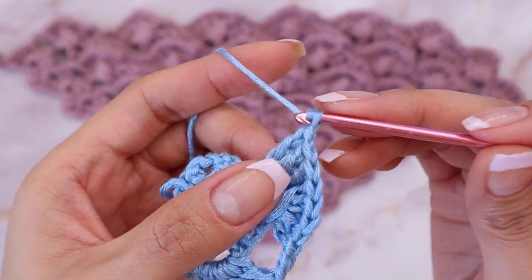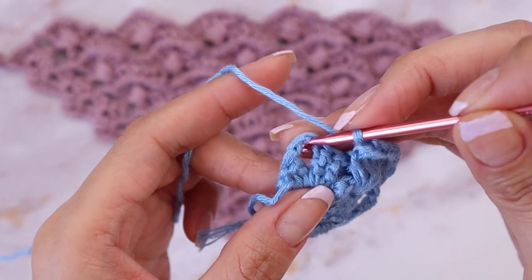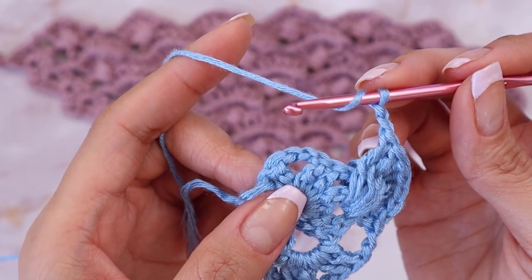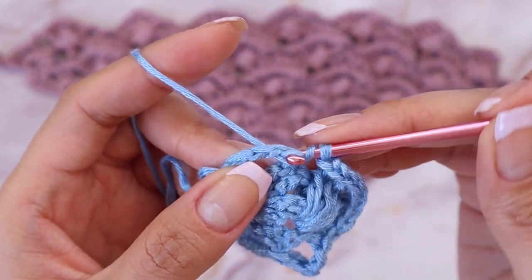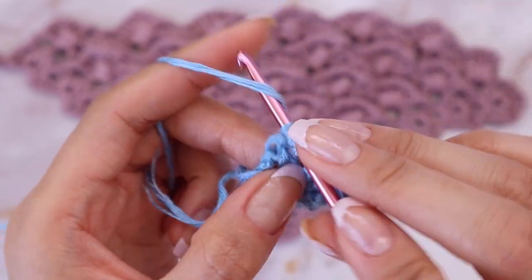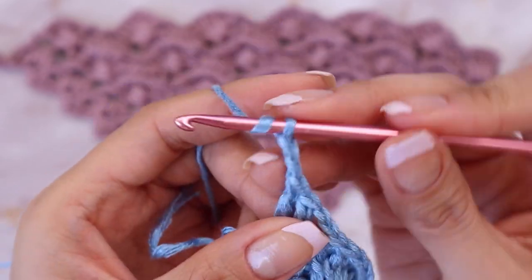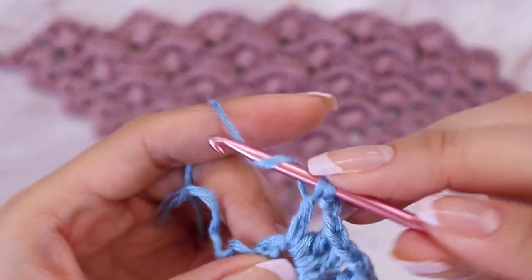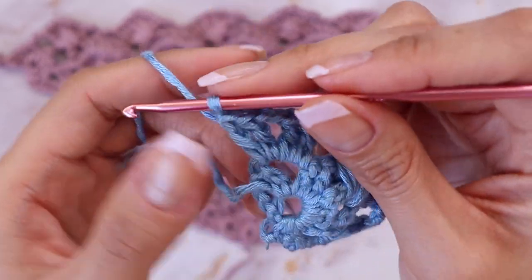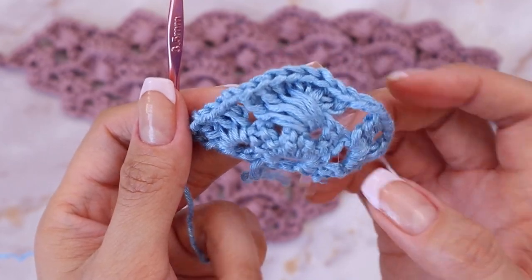From here, chain two — one, two — and end this row by placing a shell into the final chain space: two extended double crochets, chain two, and two extended double crochets. You will be ending every single row with that shell sequence — start every row with a shell and end every row with a shell.